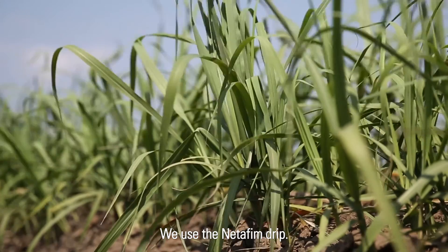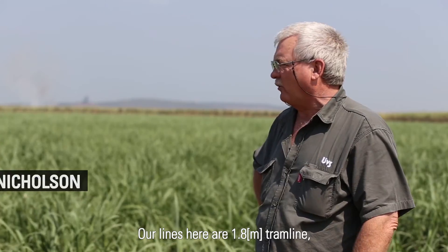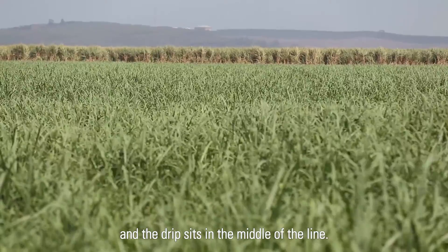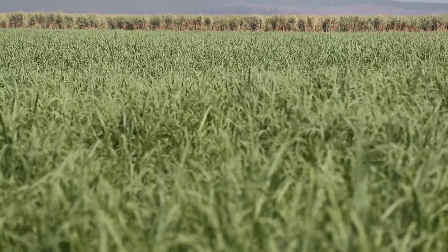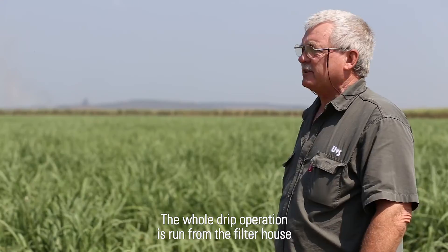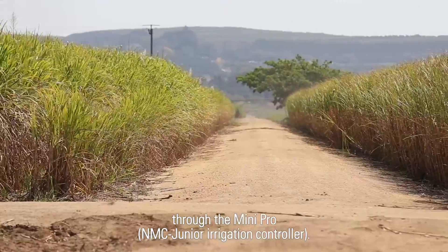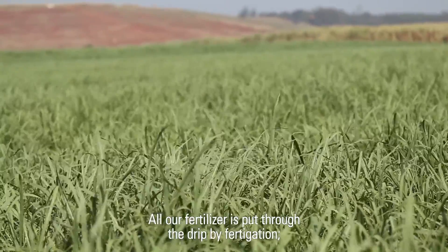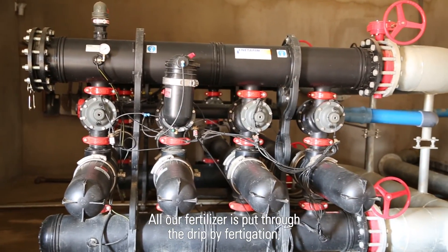We use the Netafim drip. Our line here is a 1.8 tram line and the drip sits in the middle of the line. The whole drip operation is run from the filter house through the Mini Pro. All our fertiliser is put through the drip by fertigation.